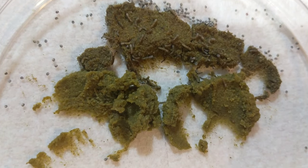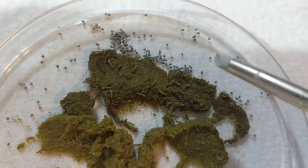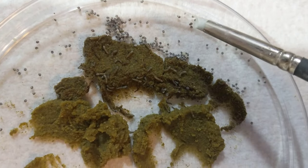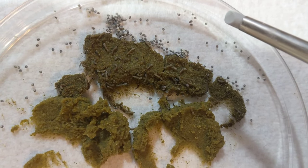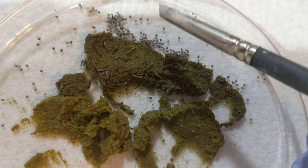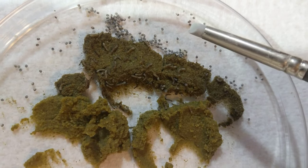I do this individually for each silkworm. The eggs that are in here are gray before they're hatched — the gray is the silkworm inside. Once they hatch, they come out and the eggs turn white.